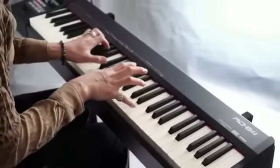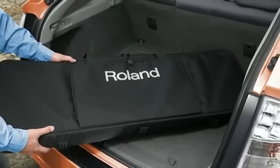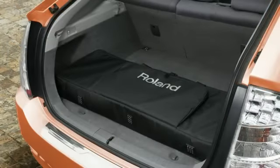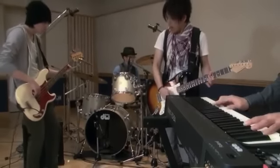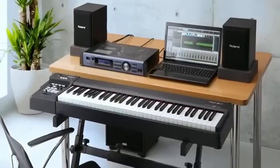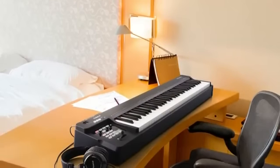With the RD64, gigging musicians have access to a compact, weighted action stage piano that's as easy to transport as a synthesizer. The streamlined, lightweight body fits easily into small vehicles and requires little space on crowded stages. It also works great as a high-quality keyboard for home studios, teaching labs, and mobile composing setups where space is often limited.